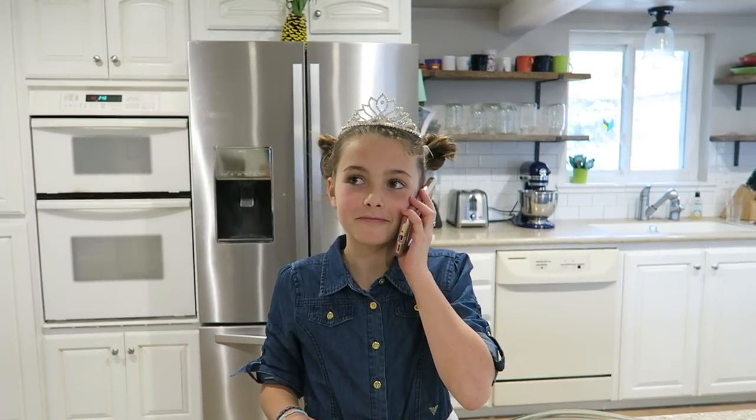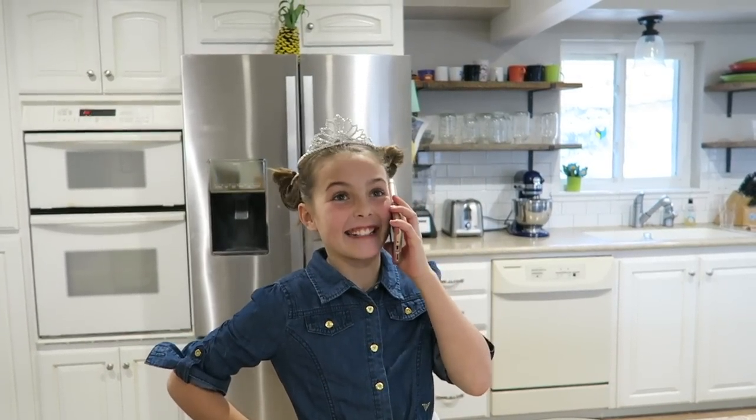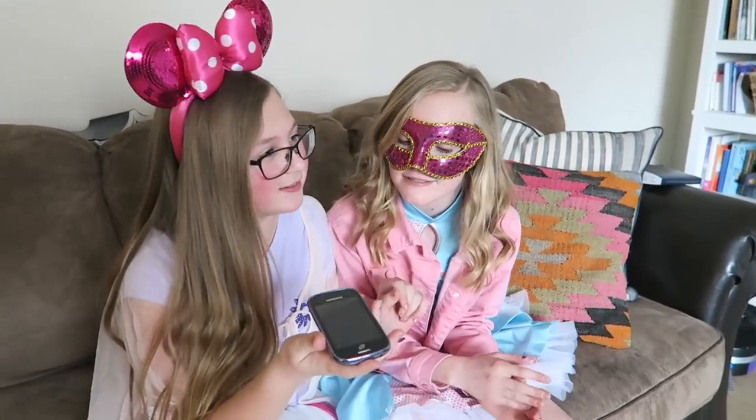I can't have a tea party without my girlfriend, so I called her up. Hi guys, I was wondering if you could come to my tea party today. Oh my gosh, that's so fun, I'm so excited! We'll be over in like five minutes. Okay, bye.